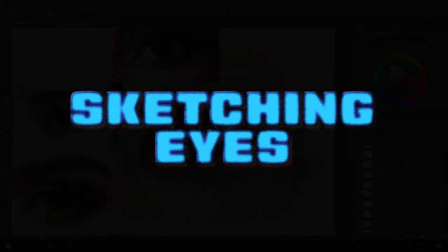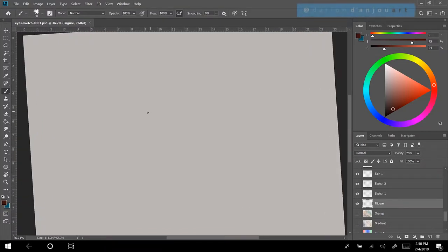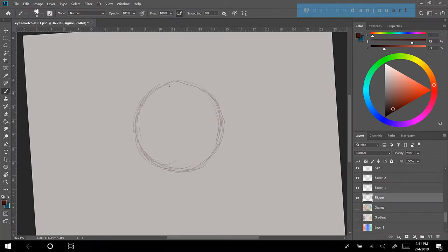Welcome to Darien D'Anjou Art. I'm using the Ultimate Steve Ahn brush which I got from Gumroad. A friend of mine sent me a recommendation for that brush for the sketching part of it.